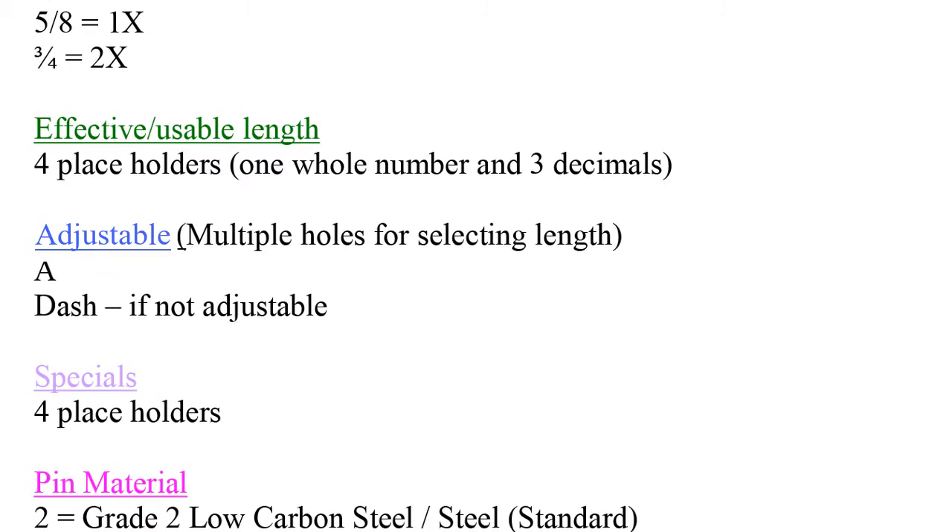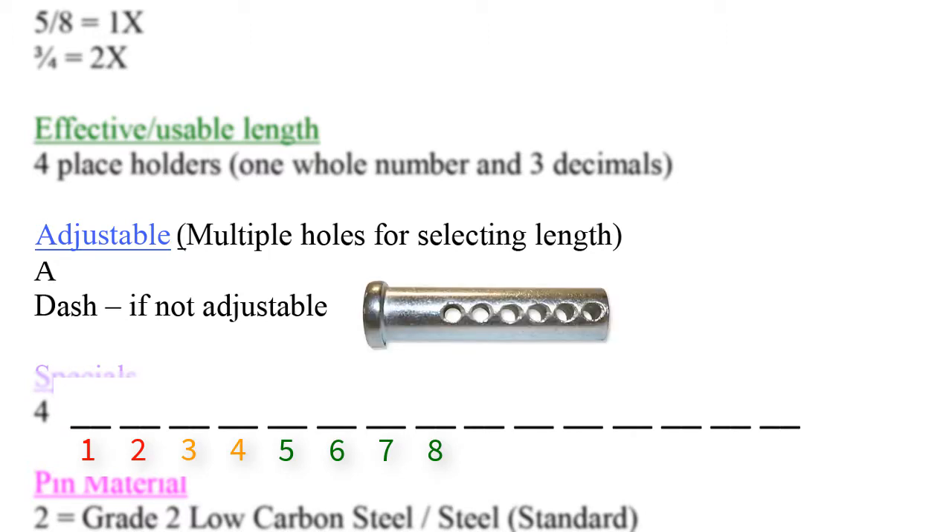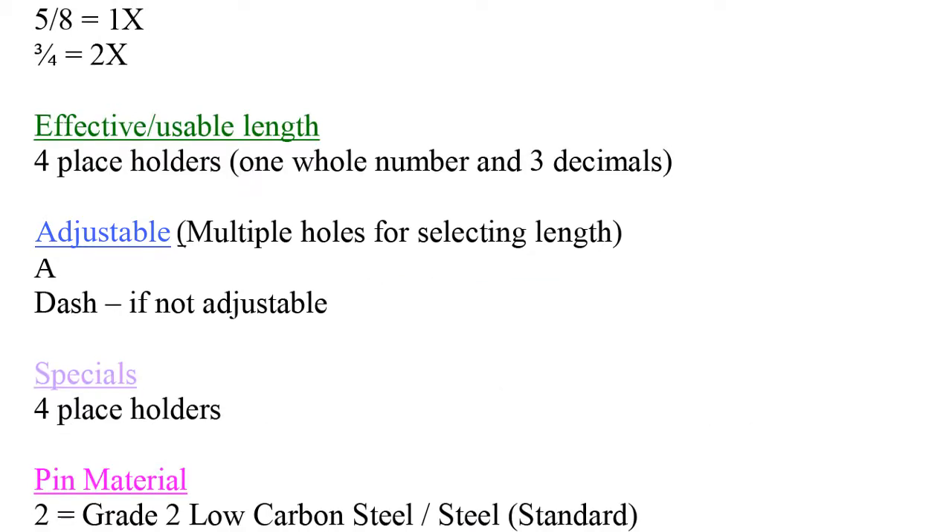Next, we move on to the blue section called adjustable. There is one space allocated to this attribute. If the pin has multiple holes, add an 8 in space number 9 of the part code. If the pin has a single hole, enter a dash here.